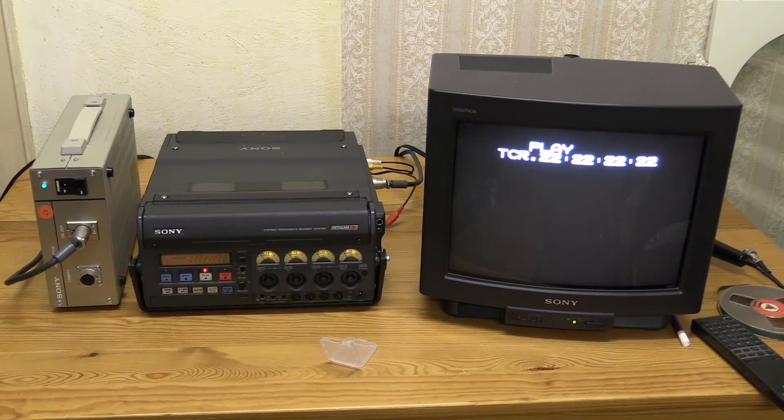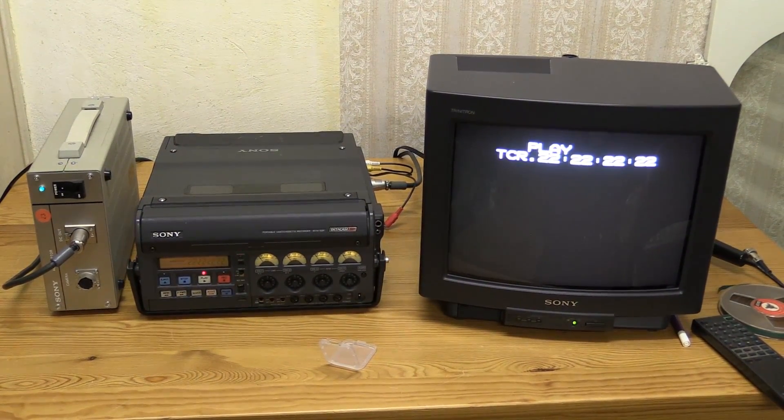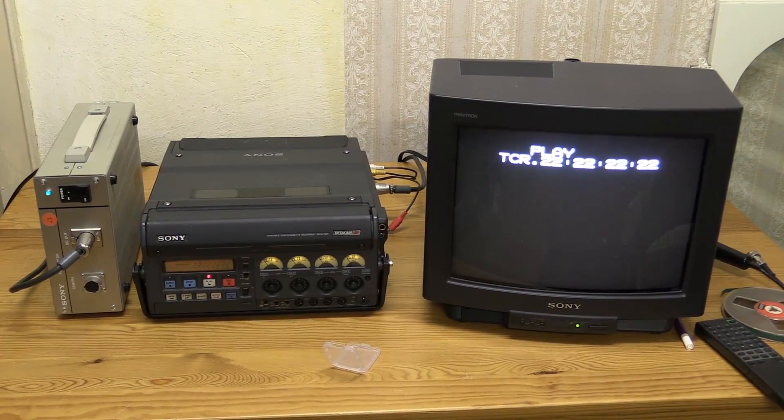We're back again with the Betachem SP Recorder. Did some more experimenting with this setup today.